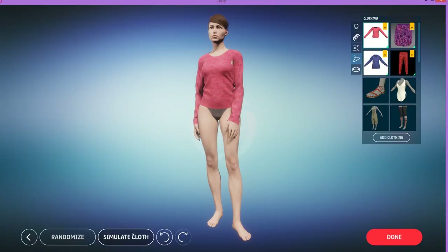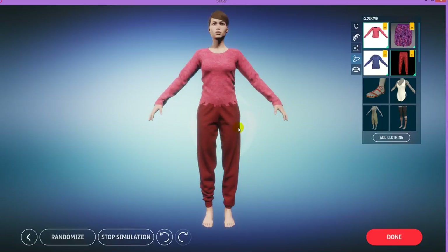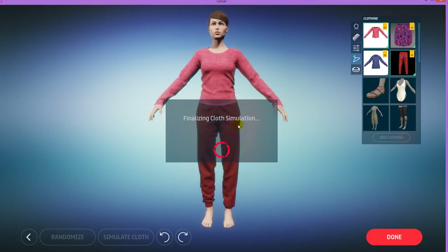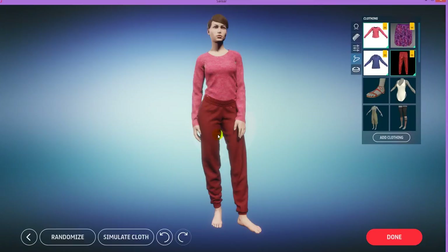Now let's apply this shirt and then add these pants. I'm going to click on these pants — they're also a Marvelous Designer garment — and you can see it's penetrating with the shirt, so let's simulate. There it goes, looks nice. Now let's say we want the shirt to be under the pants. To achieve that, I'm going to deselect the shirt, and then after having only the pants, select the shirt — and there you can see it goes under the pants. So the item you select first is going to be on top of the next item.